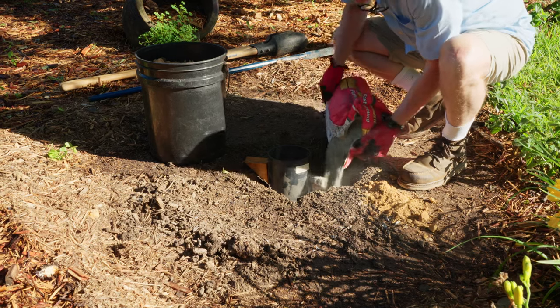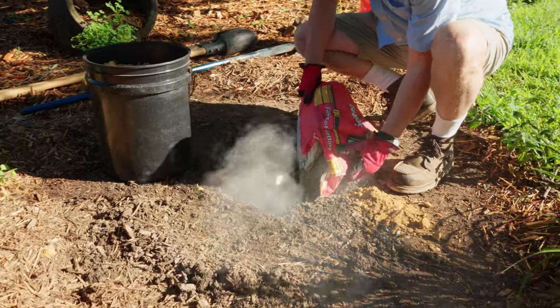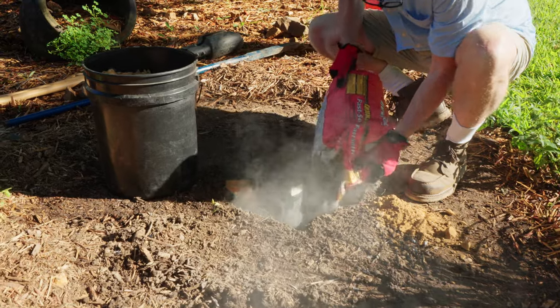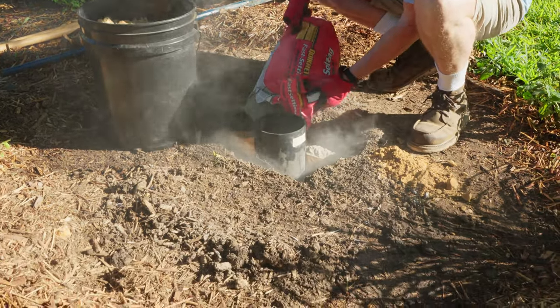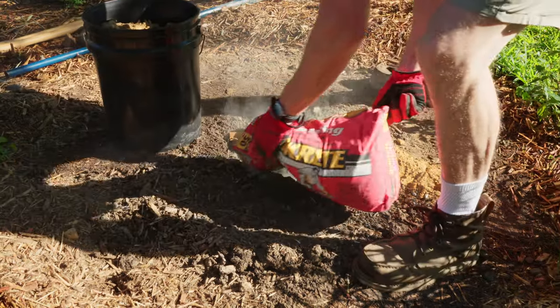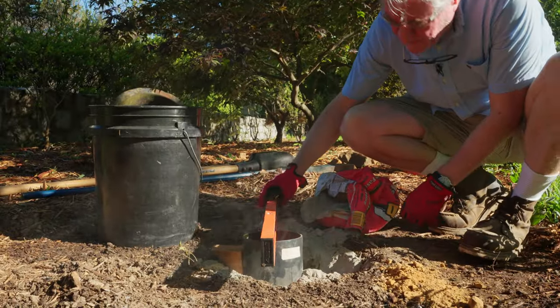Next, you will need to add concrete to surround the ground sleeve in the hole. We added our concrete to the hole dry and let the earth add most of the moisture. As you pour the concrete, do your best to apply it evenly and avoid knocking your wedges out of place. After pouring in your concrete, once again check the level.